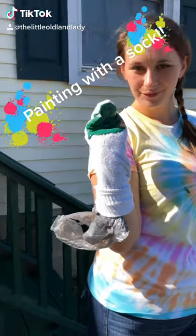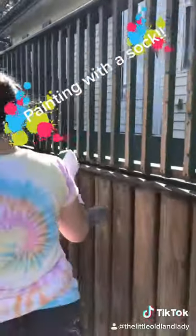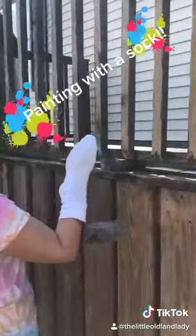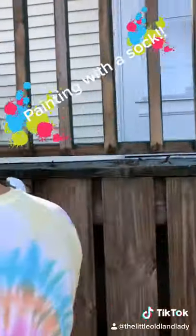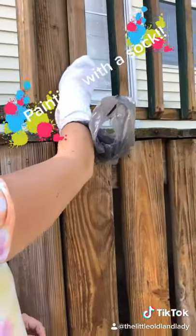Trying something new. We're going to paint these spindles with a sock. We've got a Walmart bag underneath to prevent splinters. So we've got the paint on and make it there.